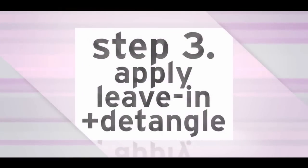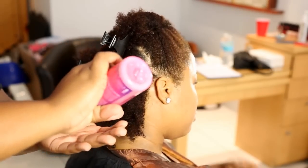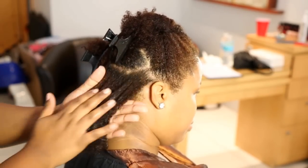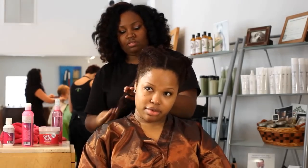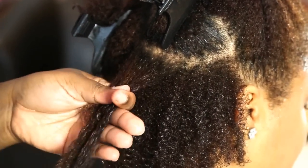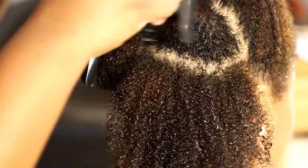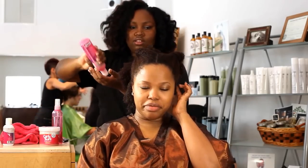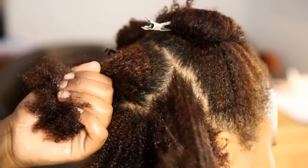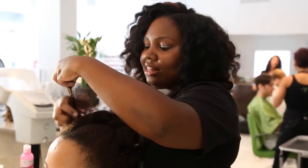Step 3: Apply Leave-In Conditioner. Apply your Leave-In Conditioner generously to each section of your hair, concentrating on the ends. Carefully detangle each section. Take your time when detangling. If you happen to come across a knot, slowly pull it apart from the tip. Do not yank or pop the knot off.